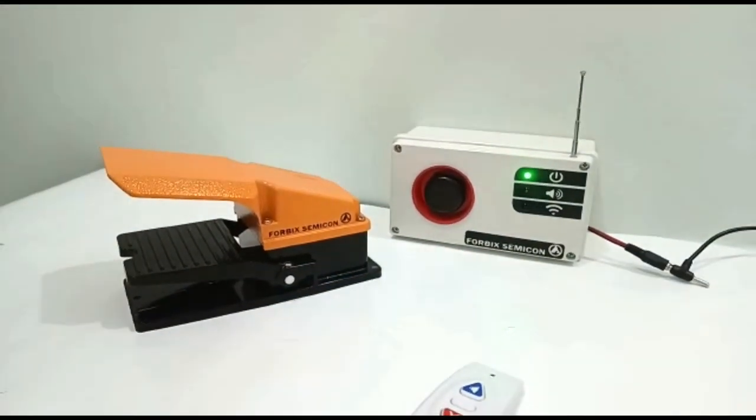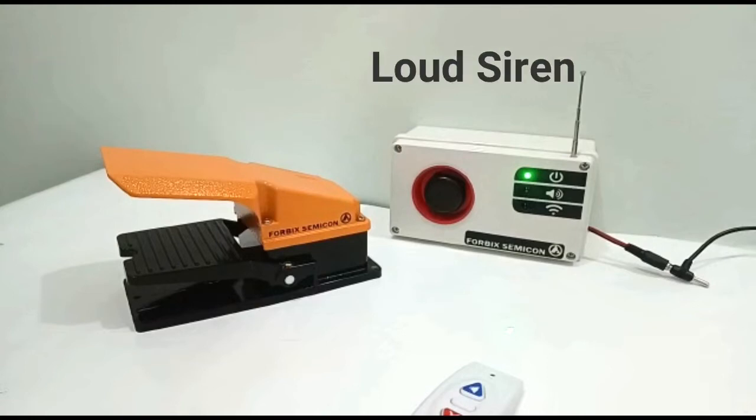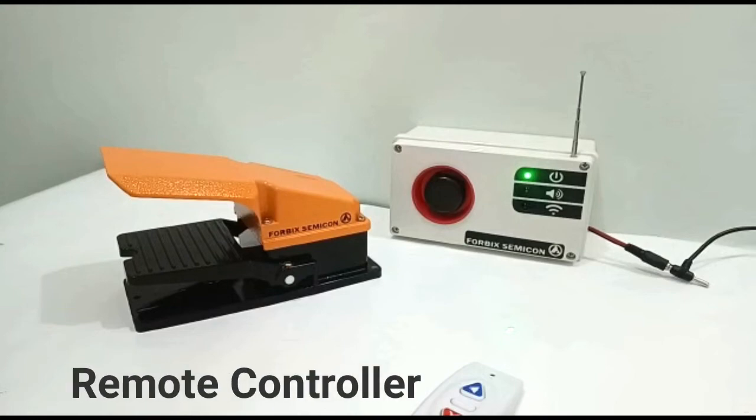The set comprises a footswitch panic button with an inbuilt transmitter and battery, a very loud sound siren alarm, and a handheld remote controller. The alert sound can be turned off using the remote, or it can also serve as an alternative panic button trigger.